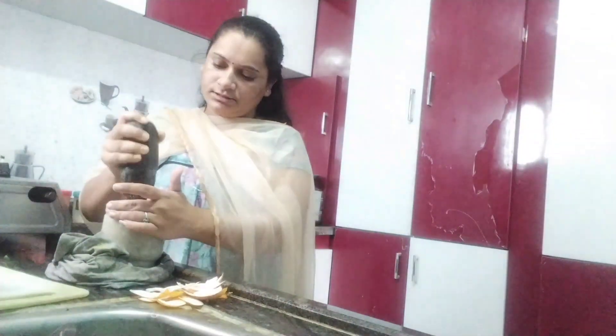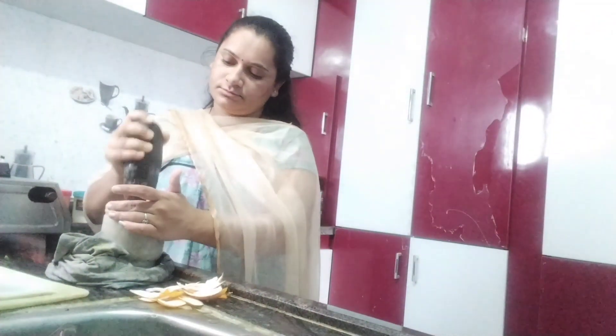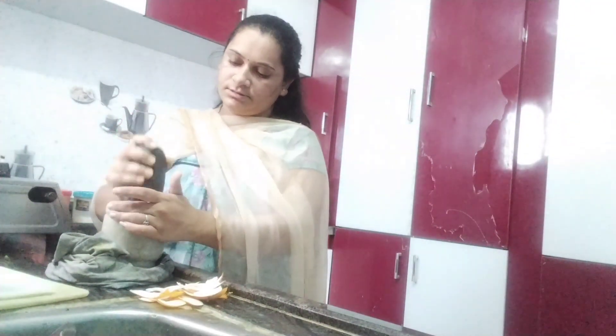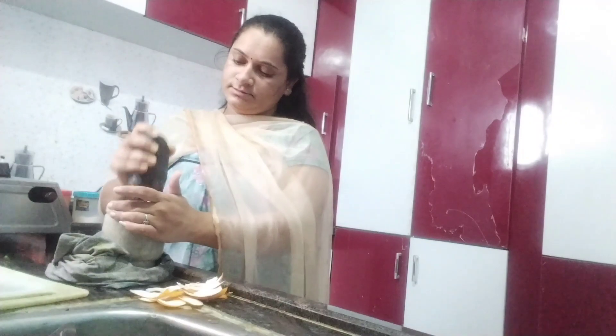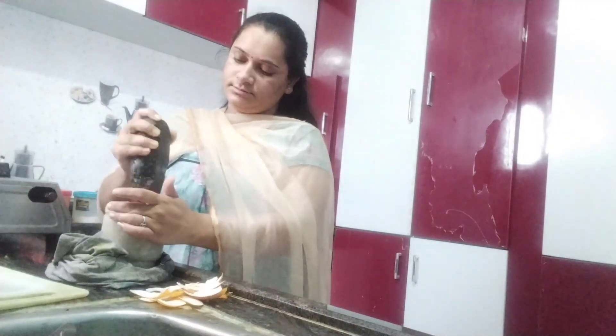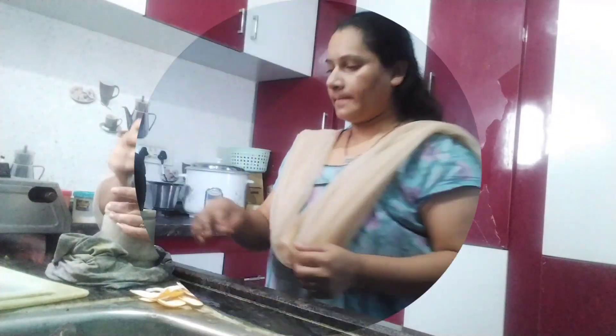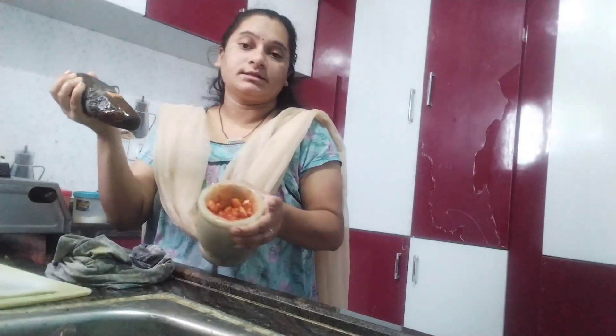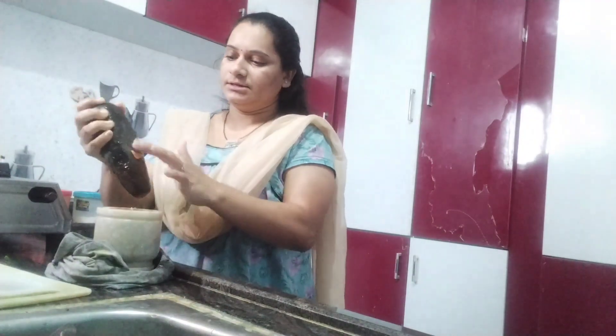We will fix the paste in the video. Put it in the pan and cook in a bowl. I made the pan and cooked it.